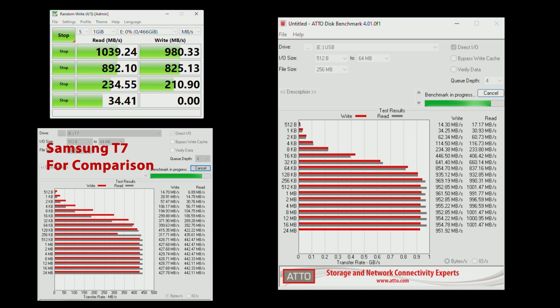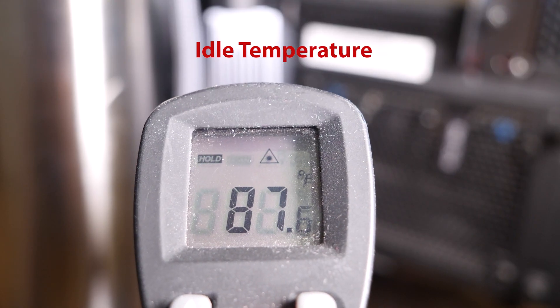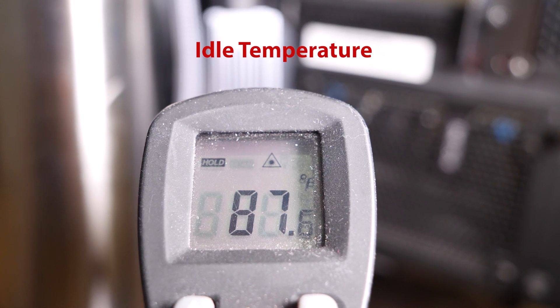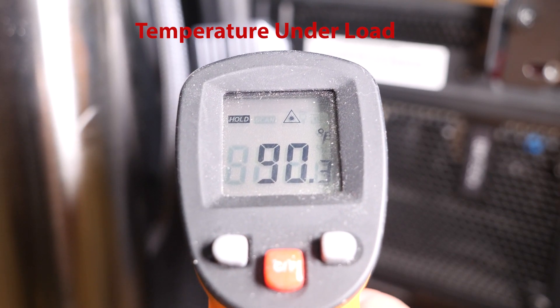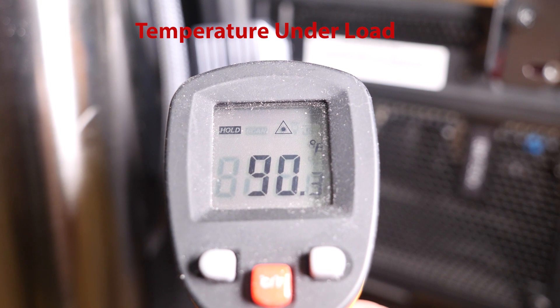One thing to point out is that when you pound the drive with heavy use, the fan speed does spin up and noise levels go up a bit — much like you'd see on a laptop. For temperatures, I really couldn't even get this enclosure to heat up even after numerous test runs. Getting SMART data from USB-type enclosures is not usually possible, so all you can measure is the external enclosure temperature. This one barely moved a couple of degrees.